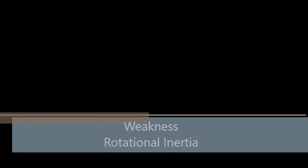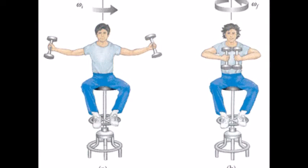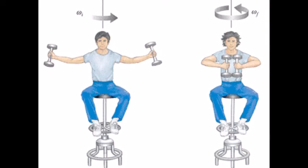The biomechanical principle I have identified as a weakness is rotational inertia during the execution phase of my skill. Rotational inertia is the tendency of a rotating object to remain rotating unless a torque is applied to it. The key principle behind rotational inertia is when mass is moved into the axis of rotation, angular velocity increases; when mass is moved away from the axis of rotation, angular velocity decreases.